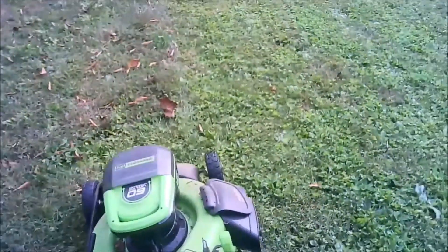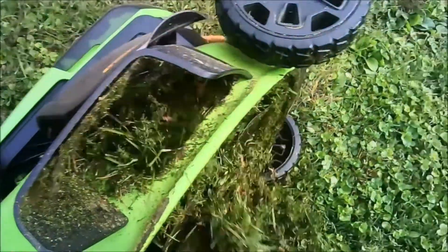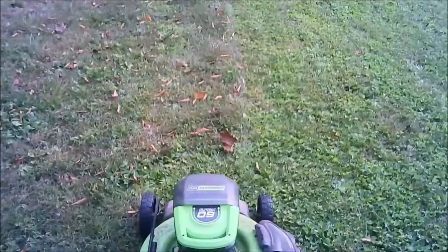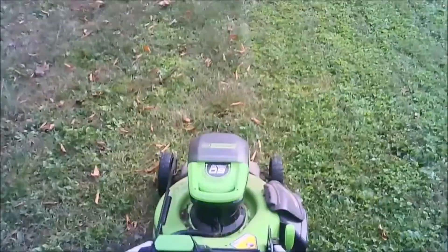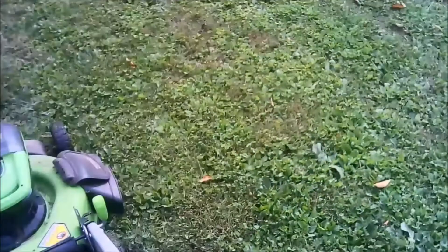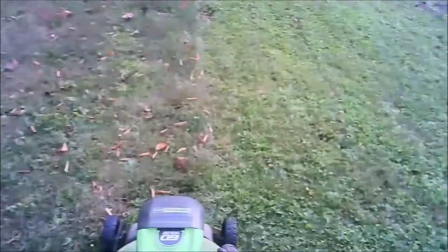One issue I do have with this mower is the side discharge — it gets clogged. It still works because it's a mulching mower, and that's pretty dry grass right there. Every time I try to narrate, trucks go by. You can see the side discharge there — for whatever reason it gets clogged up. I'm sure there are some modifications you could do to fix that, but it works fine even when it doesn't because this is a mulching mower also. It's just a little aggravating.